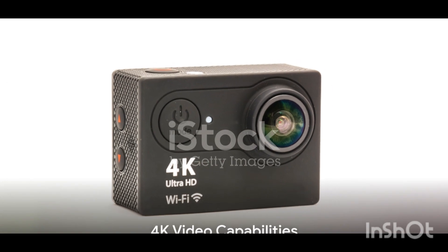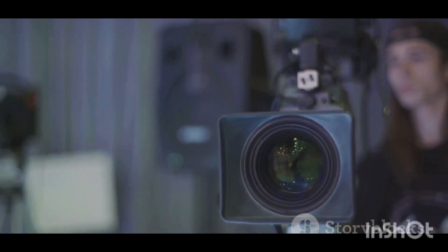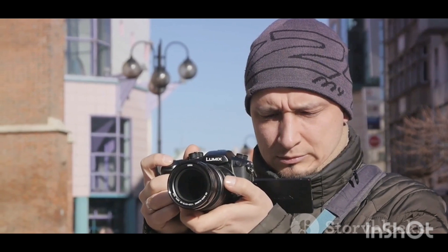For video enthusiasts, the G85's ability to shoot in breathtaking 4K resolution is a dream come true. The camera captures rich details and vibrant colors, bringing your footage to life.